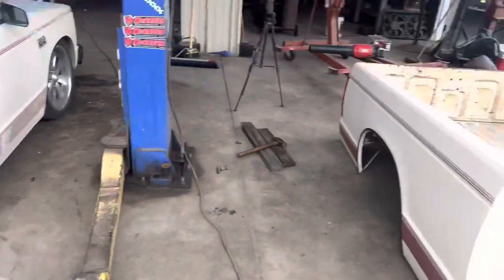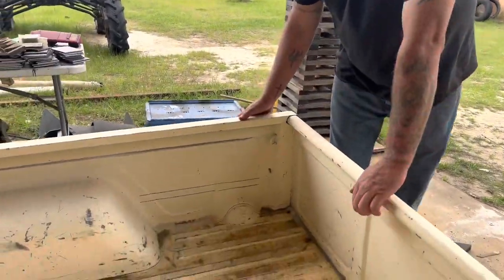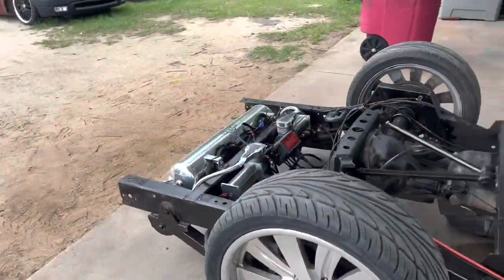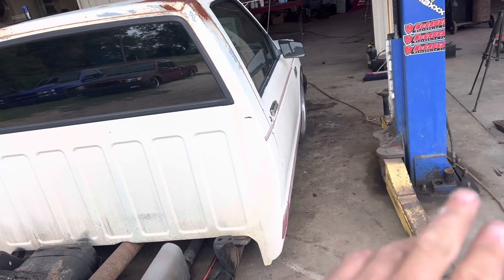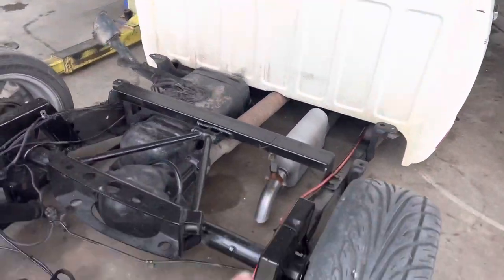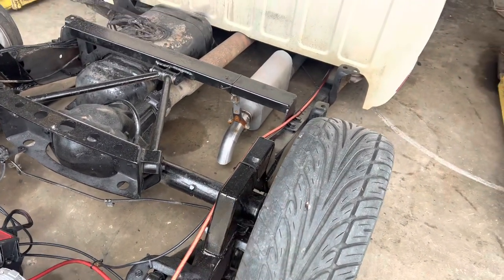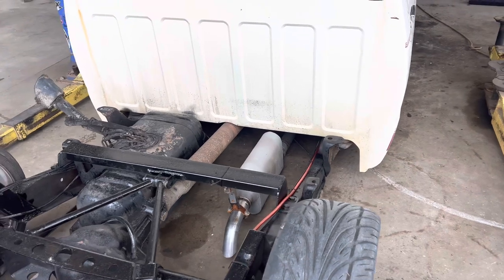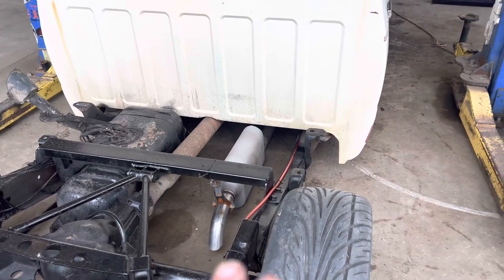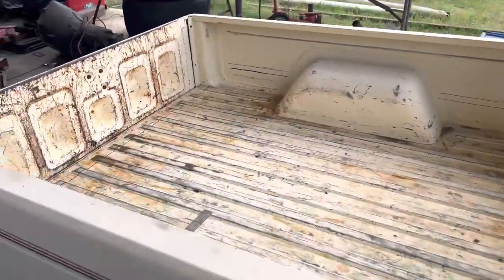We need eight inches on the bed. My plan is to body drop this truck three and a half inches - the pinch is going to go away, that'll be to the rocker. The notch from the bed bolt holes up, I need four and a half inches to clear the notch, then I need to add three and a half more inches so I don't have to re-body-drop the bed when I do the cab. That's how we ended up with eight inches.